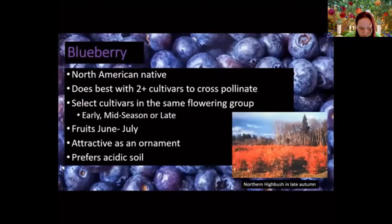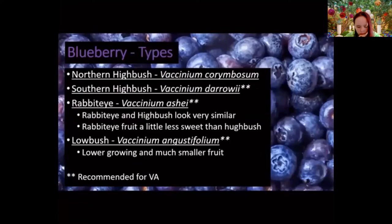One thing that makes blueberries great for home gardens is that they can be an attractive ornamental. You can disguise blueberries as ornamentals — particularly handy if you have a strict HOA. In late autumn, highbush blueberries display a lot of good fall color. Also, blueberries prefer acidic soil, and most soil here in Northern Virginia is pretty acidic, so it works out really well.